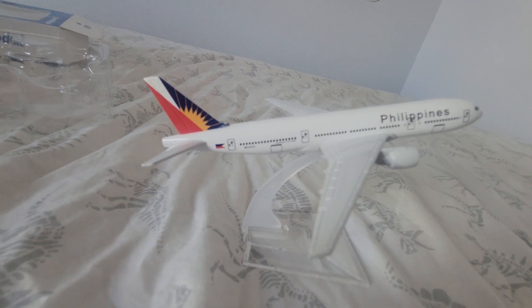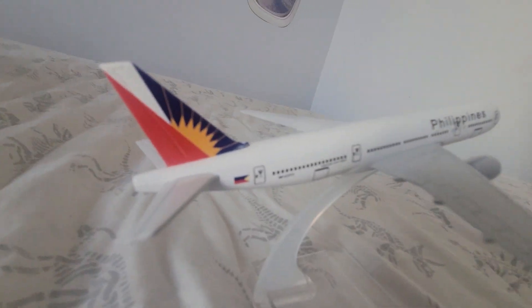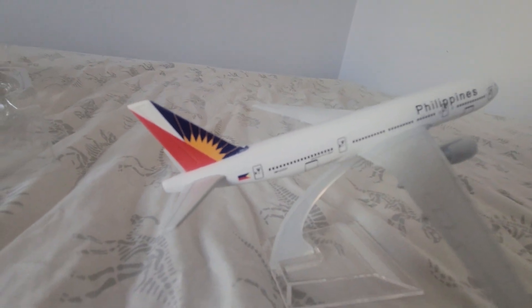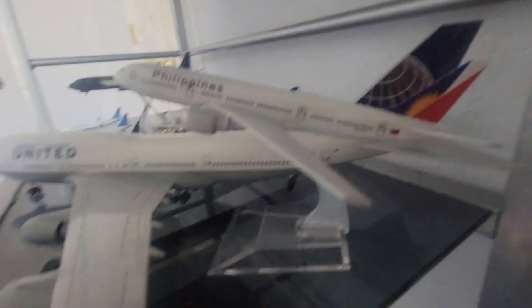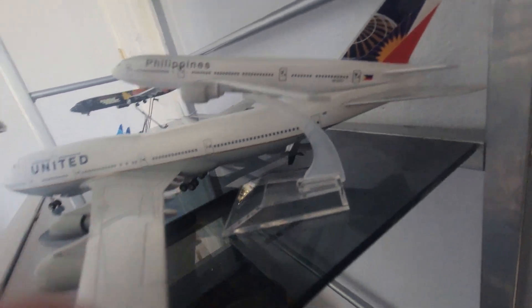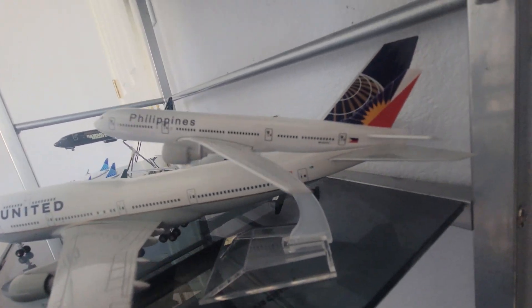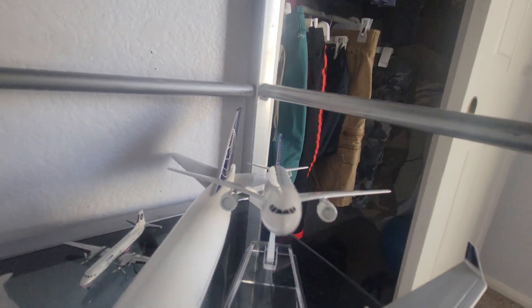Very nice model. There's a bigger plane. It's pretty nice, I like it.